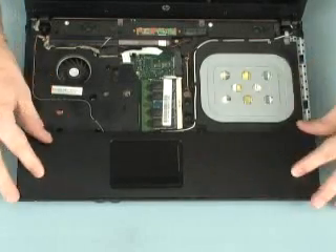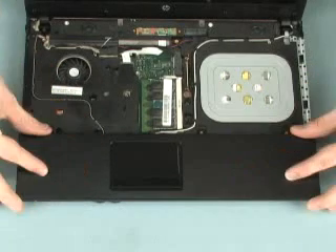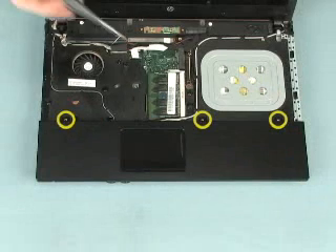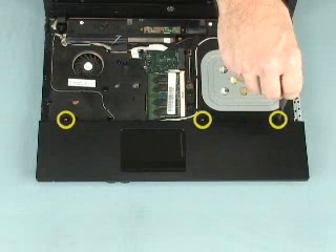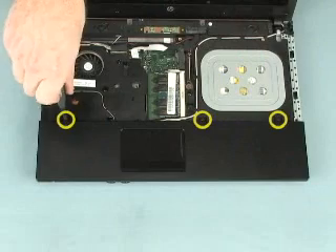While pressing down, slide the palm rest towards the front of the notebook until it is secure and flush with the front edge of the base enclosure. Replace the three 3mm P1 Phillips broad-head screws that secure the palm rest to the base enclosure.